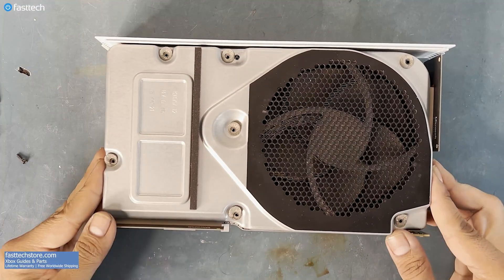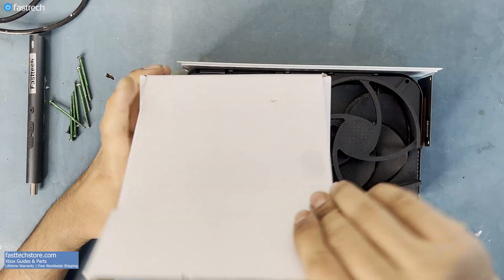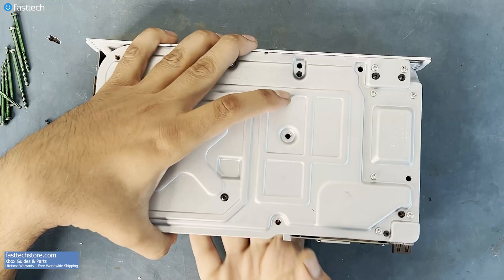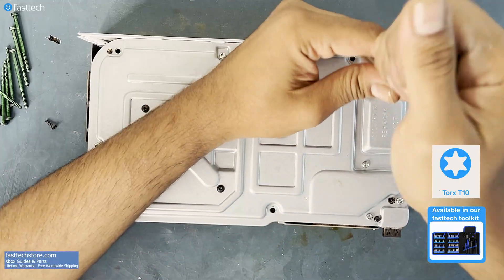Now this piece must be lifted up. Replacement power supplies for these units are available at FastTechStore.com with a lifetime warranty and free worldwide shipping. To get the non-working power supply out of there, there are some more Torx T10 screws that we have to remove.